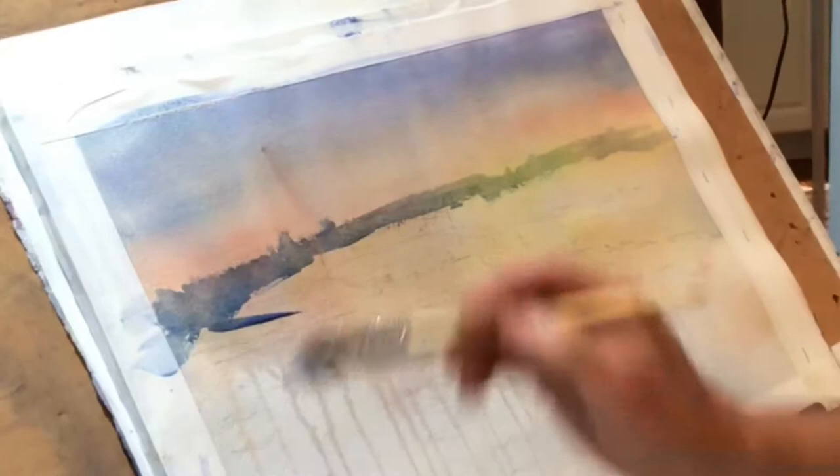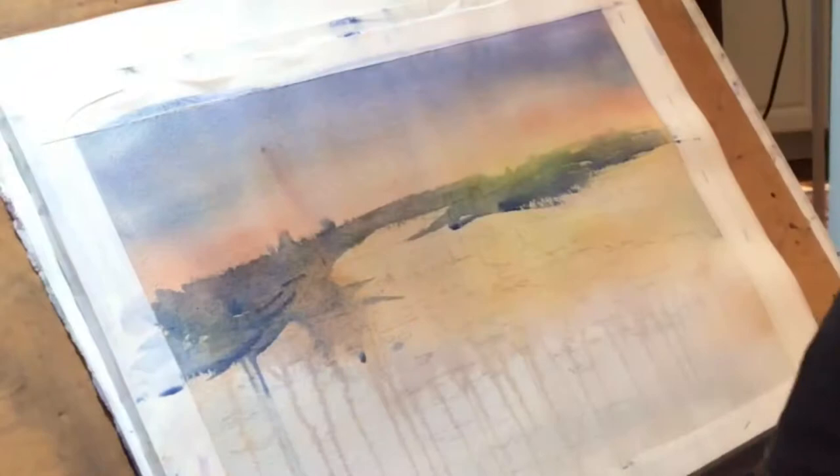Speeding this up a little bit. This is just a fast, very impressionistic skyline — one I've done before that I had in Detroit. Just putting in value changes and some quick brush strokes.